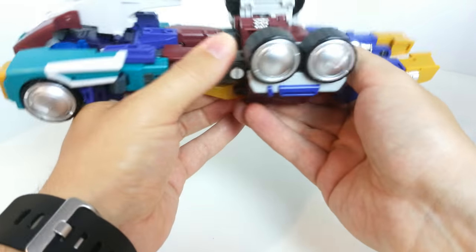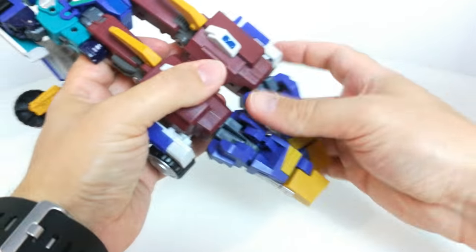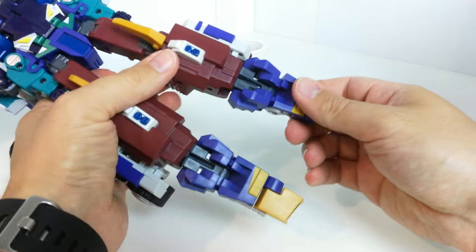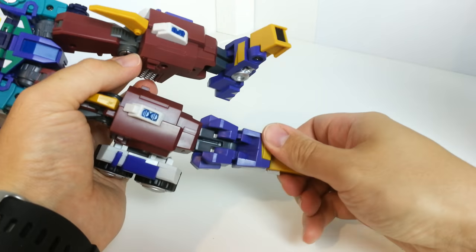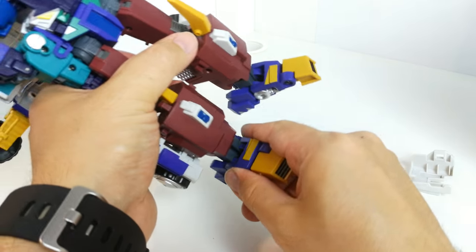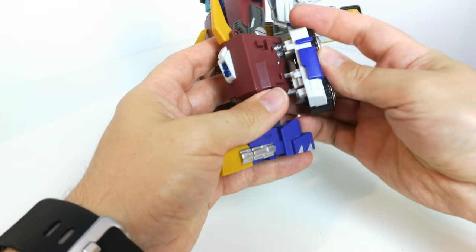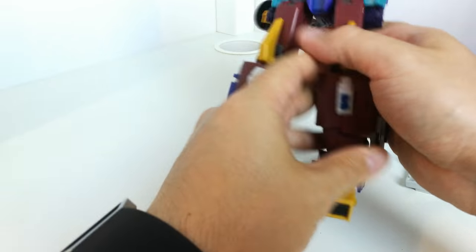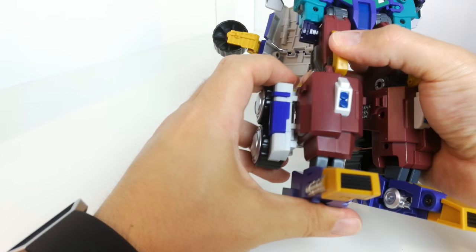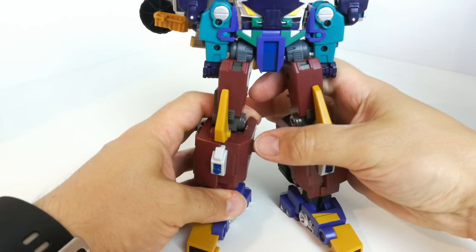It's a very well-built figure. I've got the Tarn one as well, so I'm not sure how much of this engineering is shared. Straighten out its feet, bring these bits down and push them down. Just un-peg it from there and push it down — it comes right to the back.